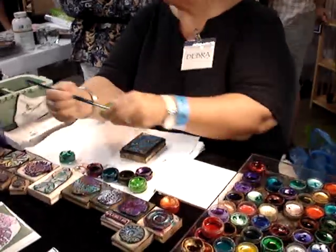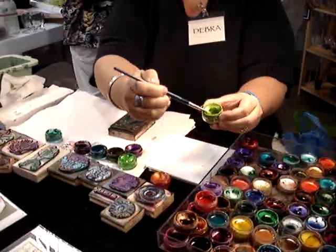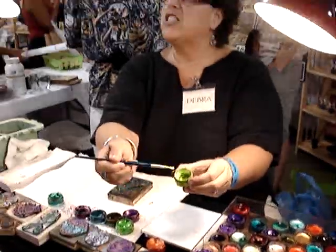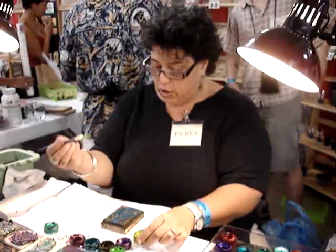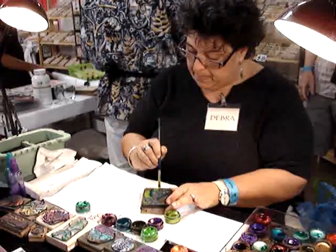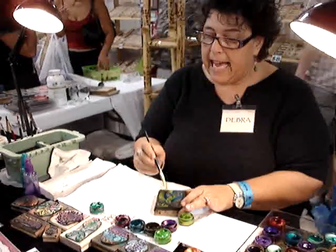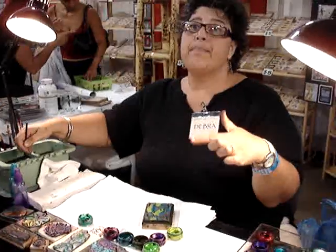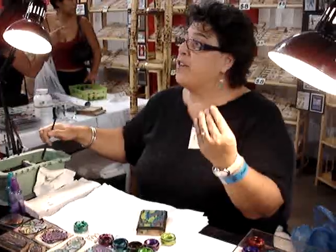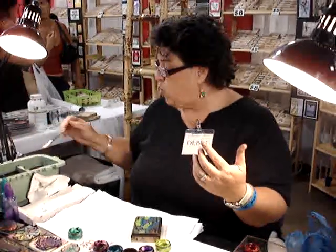Stick my brush in there, stir it around. See how nice and luscious that is? Nice and creamy. I'm going to scrape off all the excess because I don't need nearly that amount of paint. These last a long time and can also be used for regular fine art watercolors. I'm not being too particular about where I paint them because with one paint job I might get between 5 and 20 stampings, depending on the weight of the paper, how absorbent the paper is, and how much water I spray on it.